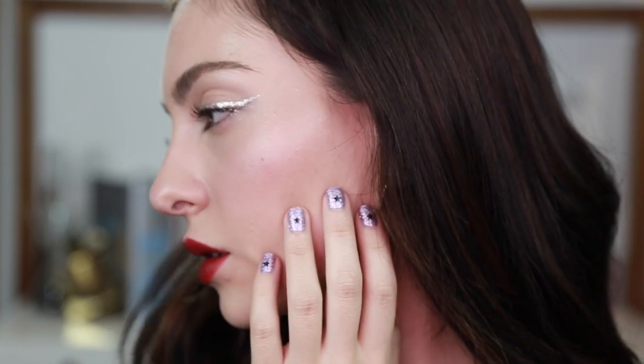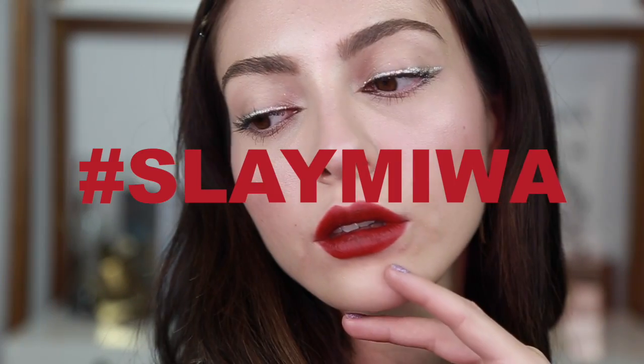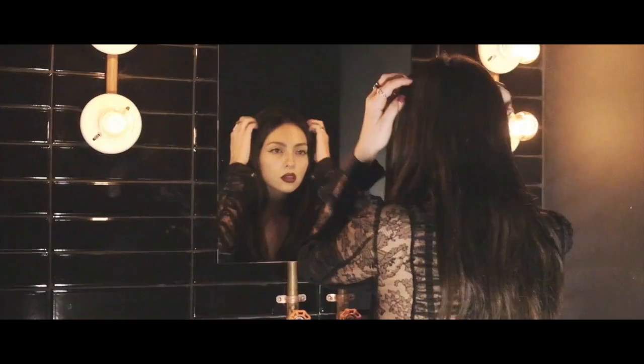Con estos labios siento que se ven mejor las pestañas naturales, me voy a quitar las pestañas falsas y arreglar mi fleco. Y así es como queda nuestro Easy Sexy Valentines Makeup Look. Si recrean este look no se les olvide subir su foto con el hashtag Sleigh Miwa para verlas todas en Valentines, y nos vemos en el próximo video. ¡Gracias!